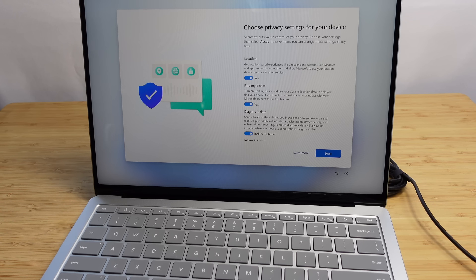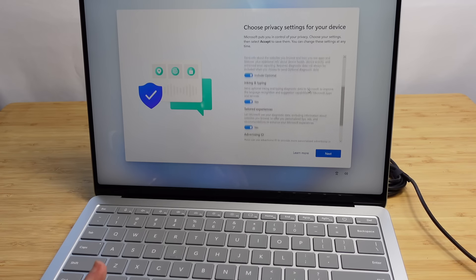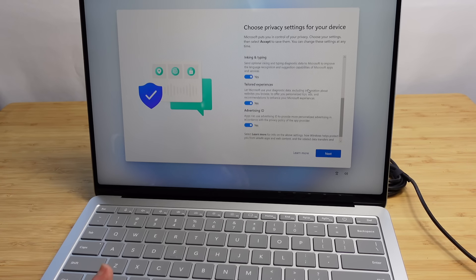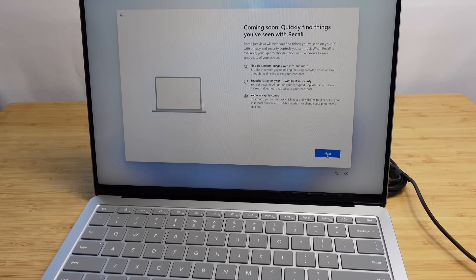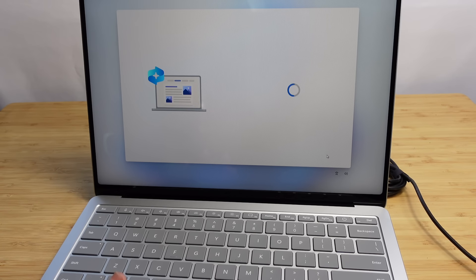Now it wants us to choose privacy settings for the device: location, the find my device feature, diagnostic data, inking and typing, and tailored experiences. We can go ahead and accept our privacy settings. Coming soon, we'll also be able to quickly find things with Recall — find documents, images, websites, and more, with snapshots staying on your PC with built-in security. I'll go ahead and hit next.